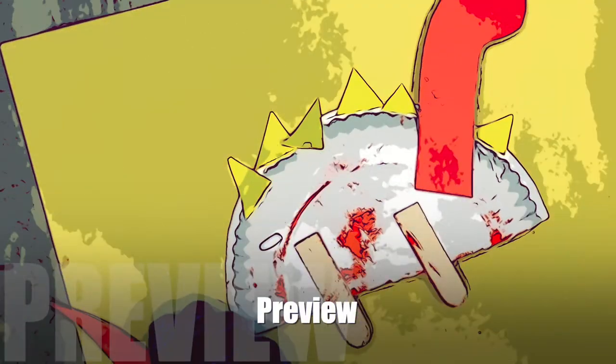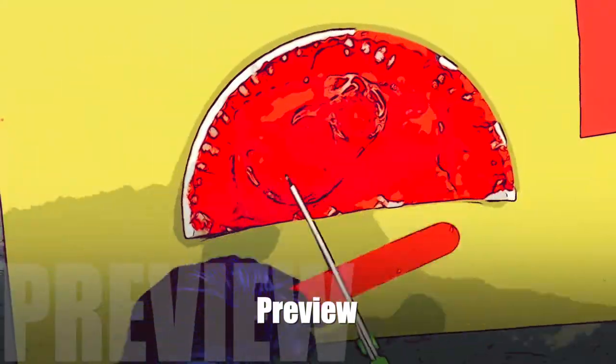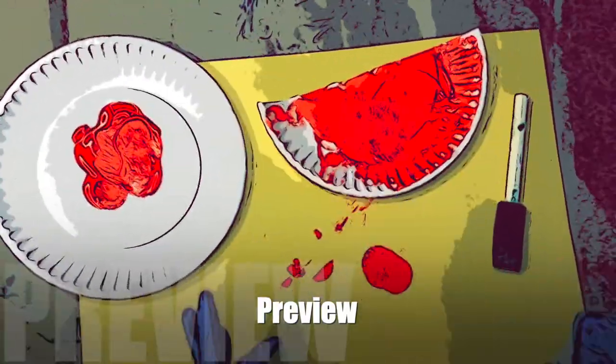Stick around to see how we made this dinosaur craft that could also be a dragon craft after we read the book 'Dragons Love Tacos.' You're gonna love this versatile craft and it is so quick and so easy you won't want to miss it. Stay tuned!